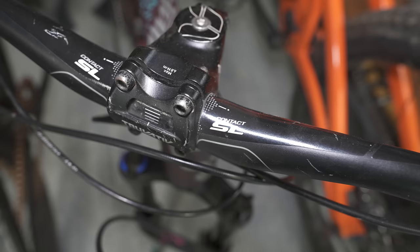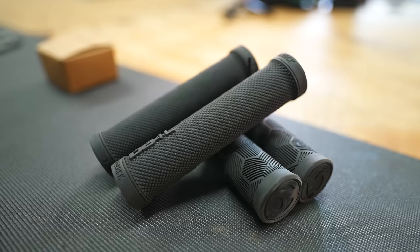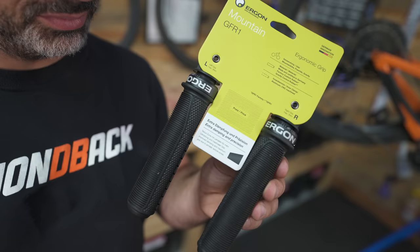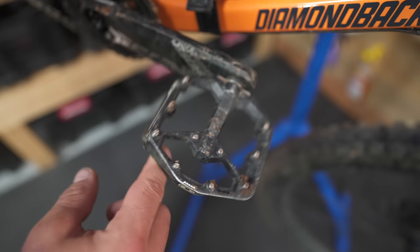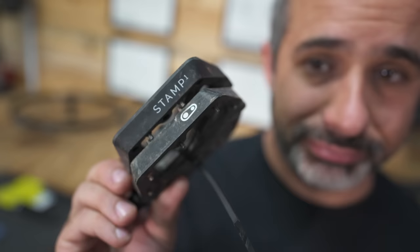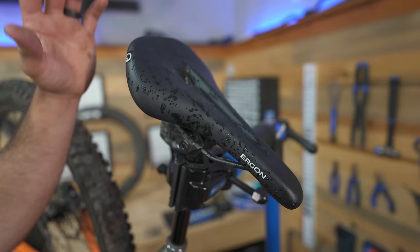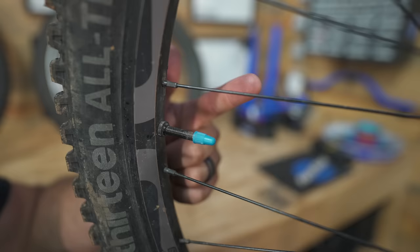Some parts are much easier than others. For instance, grips — there's really just one type and it's going to fit any mountain bike handlebar you have. Pedals are the same: if it's a mountain bike pedal, it's going to fit your bike. Same thing with a saddle. Valve caps are the only other thing that fit no matter what. So unless you're looking for pedals or valve caps, you're going to need to determine what size fits your bike.